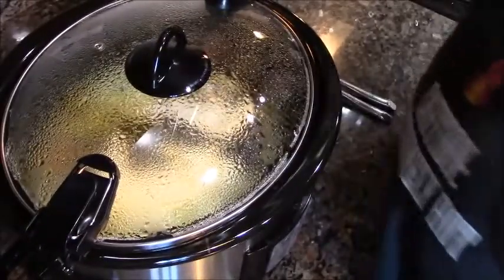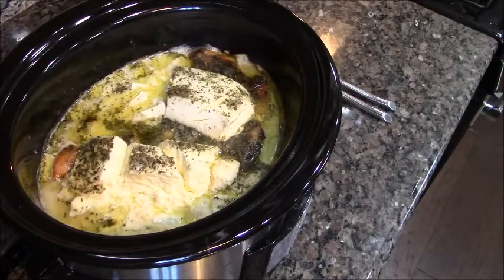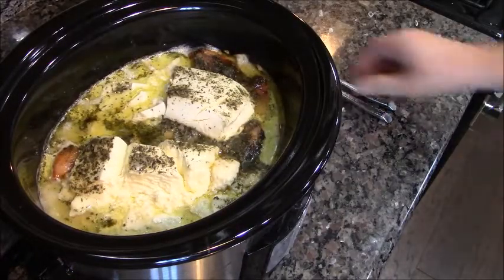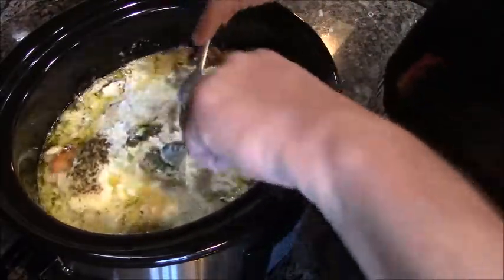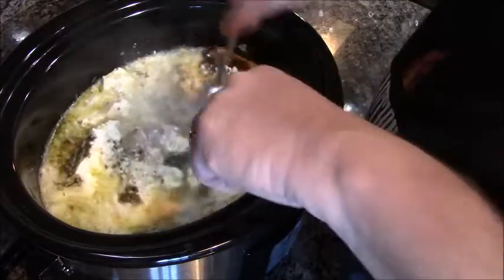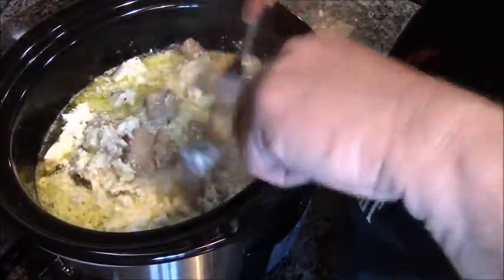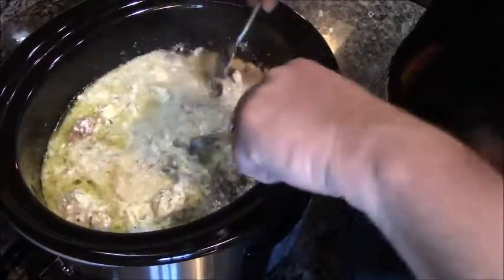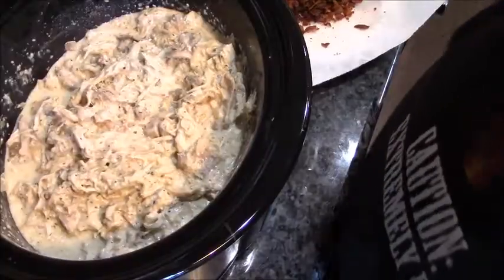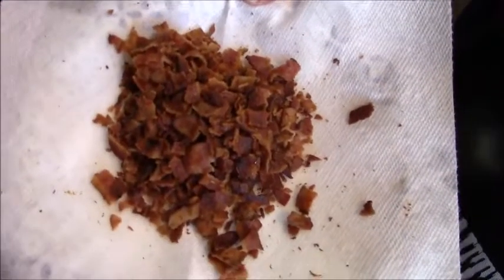Oh man, check that out! Now all you do is shred the chicken with two forks — shred, shred, shred. I'll show you what it looks like when I'm done. Oh yeah!